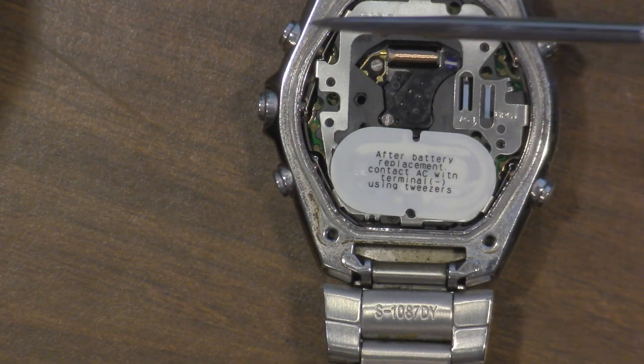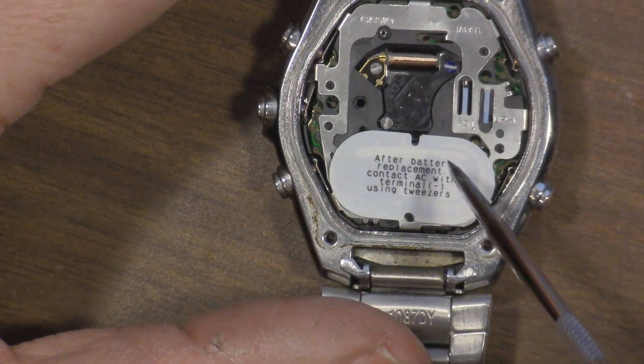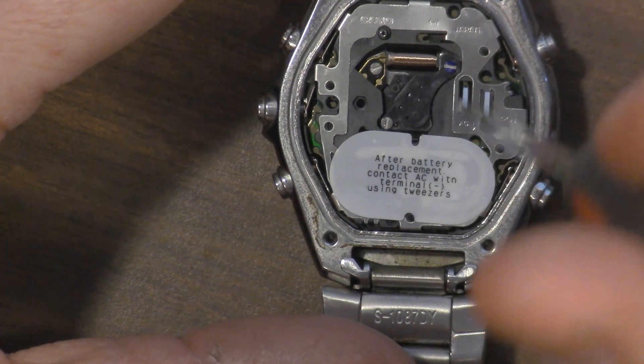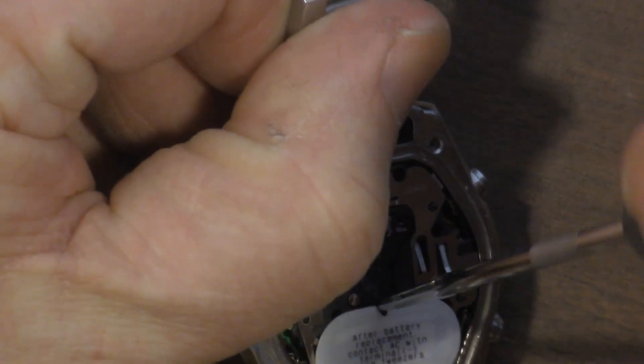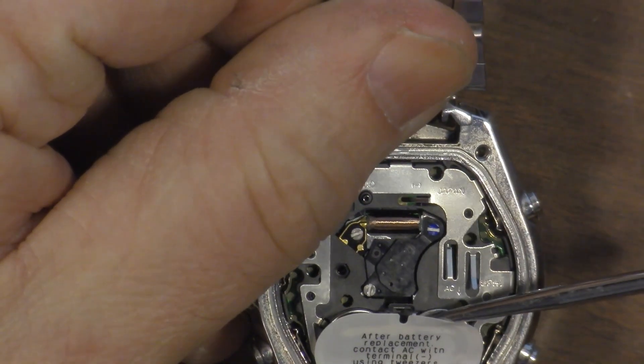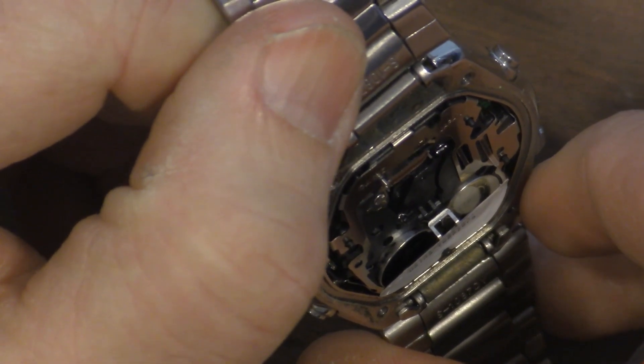We're going to use our pick and go right down in here — there's a little latch and we've got to get that latch off. Turn it sideways here. And it just kind of pops up like that. You can see there's two batteries down there.